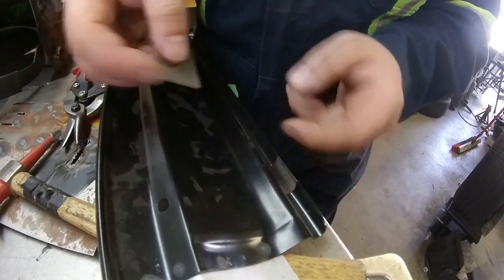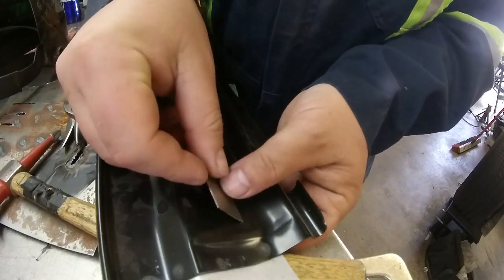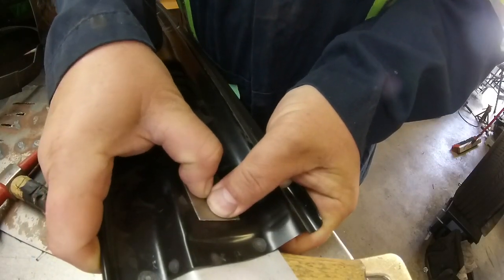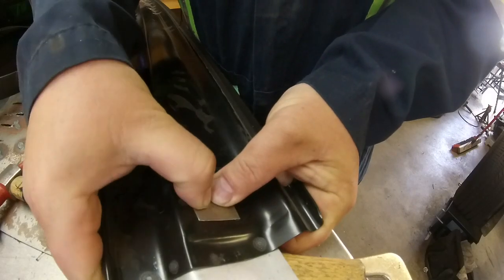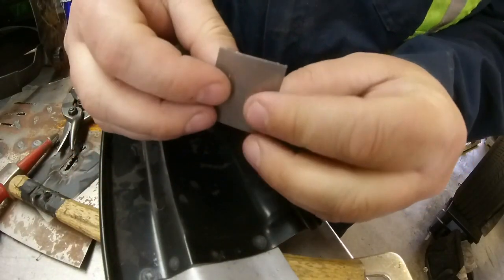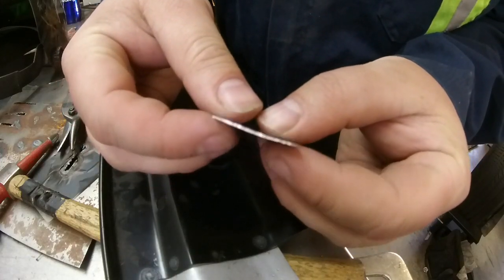Now we need to get a slight bend in here because this little panel's got a bend. What I'm going to do, since it's pretty much centered, is press down on it with my fingers. And since it's pretty thin, I've got a little slight bend.